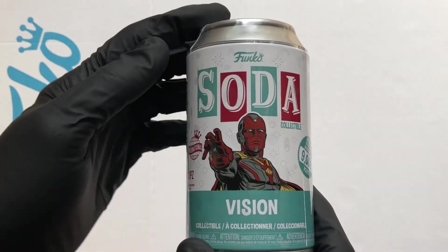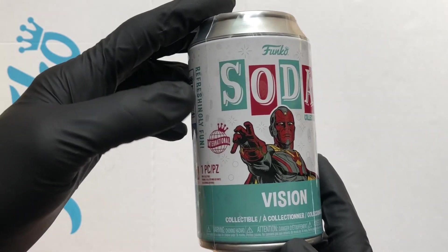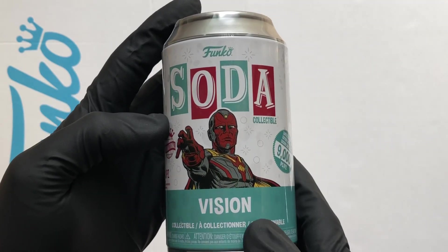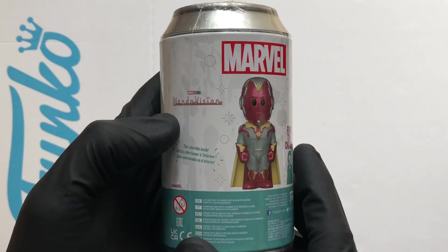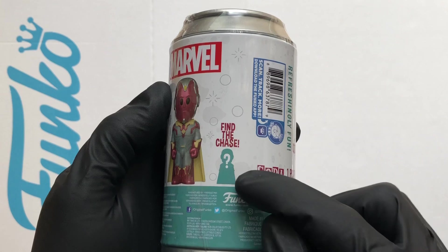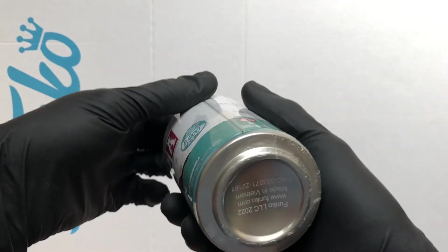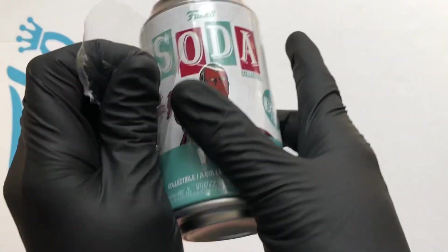Hello vinyl figure fans, it's Funko Soda time. I've got a 9,000-piece international can — it's Vision, a Marvel figure from WandaVision. The standard figure is Vision and the chase is White Vision. Let's crack this one open. I've already got Wanda, so it's nice to get Vision.